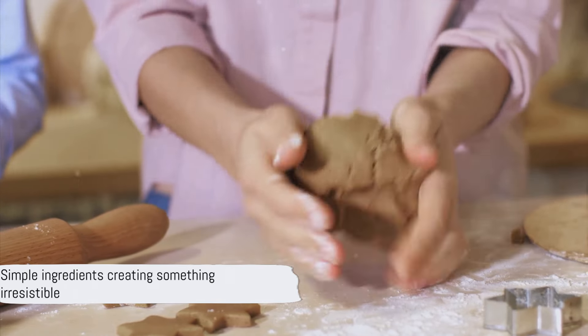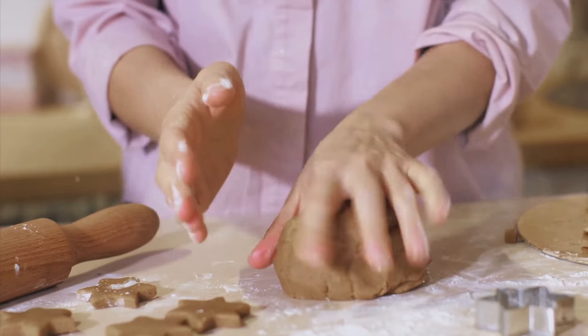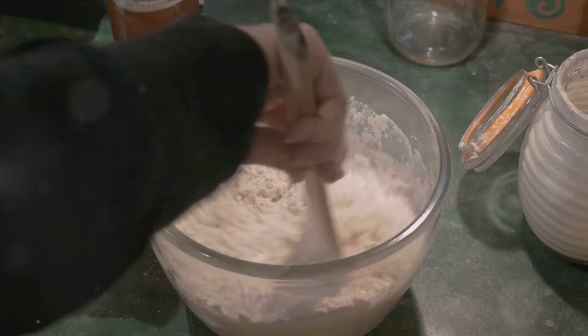Remember, the quality of these simple ingredients is key. They're humble on their own, but together they'll create something truly irresistible. With these simple ingredients, we're ready to start our baking journey.